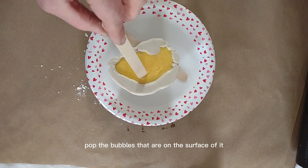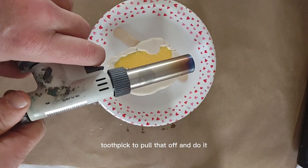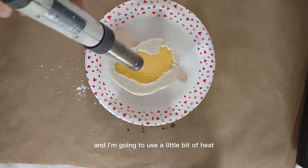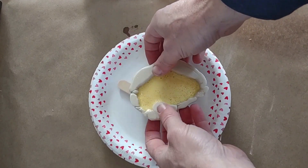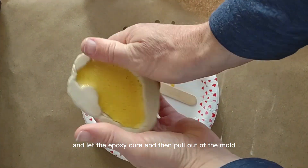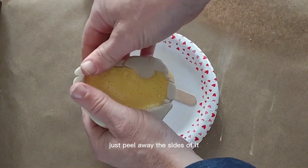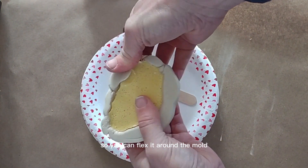Now I'm going to pop the bubbles on the surface. I first use a toothpick to pull them off, then use a little bit of heat on the surface to break up any remaining bubbles — it doesn't need much. Let the epoxy cure and then pull it out of the mold by peeling away the sides. The putty is flexible so you can flex it around the mold to release the casting.